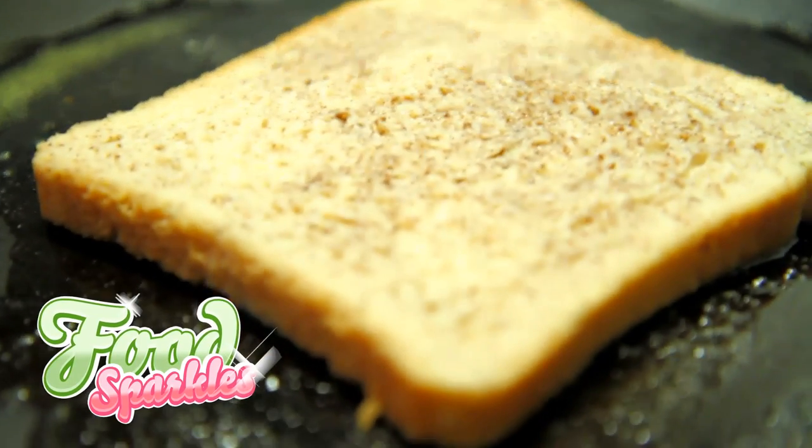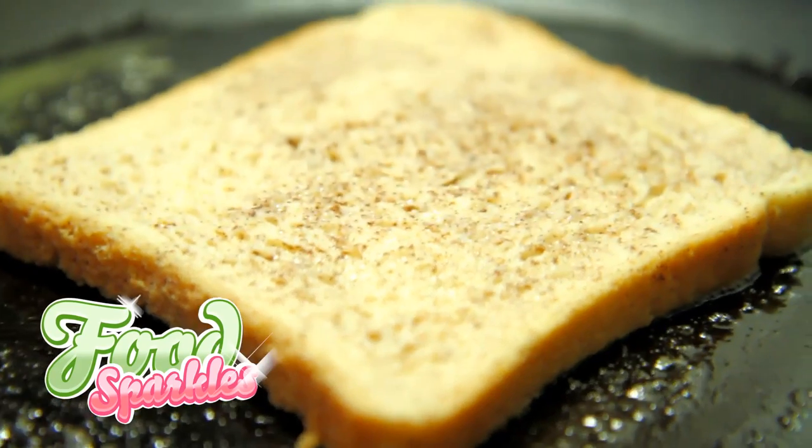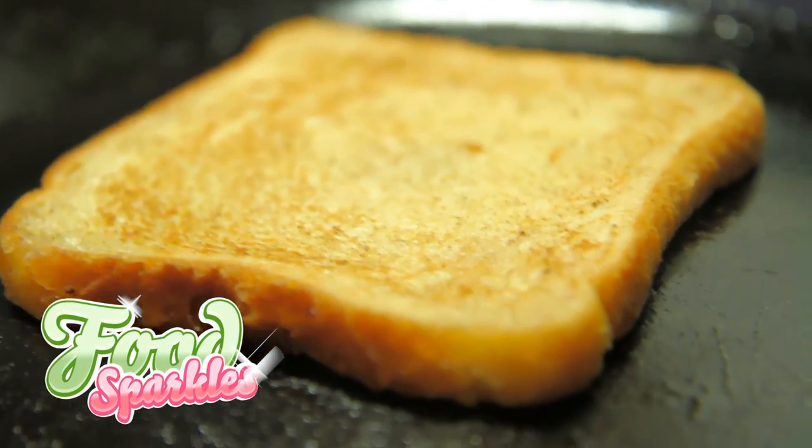You're not on a diet today. Eat healthy tomorrow. When the butter is melted, put the dipped bread into the pan. Fry until golden brown on both sides.